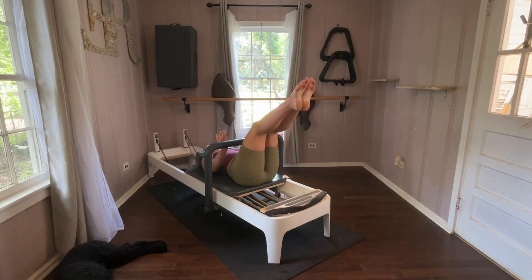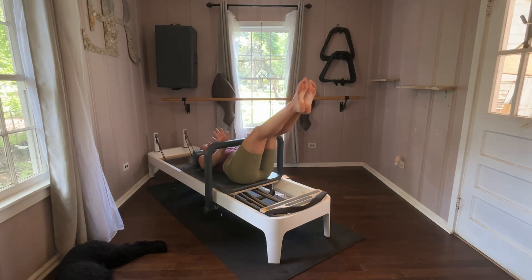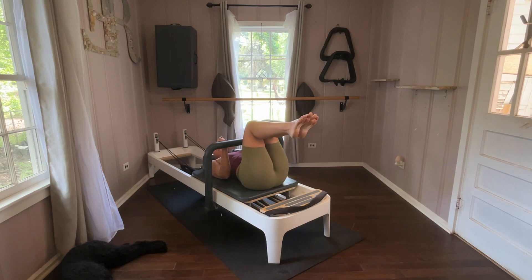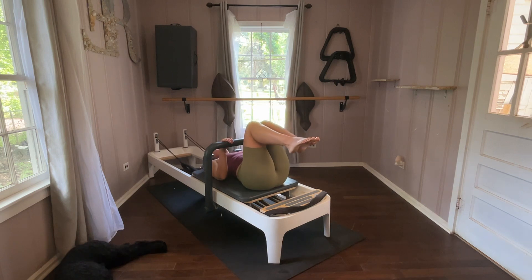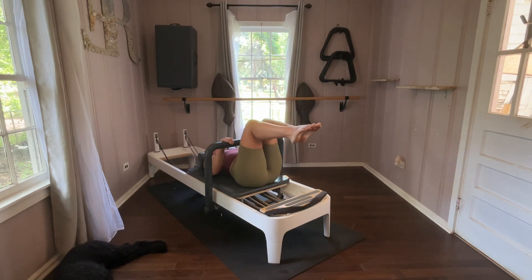We'll straighten our arms out and straighten the legs. We'll do a little prep here. This is the light spring — I kind of like this on a red, just because it's more supported and doesn't feel so loosey-goosey. But I need this light spring for what we're about to get into. Don't push too hard. My friends, we're going to find our teaser. Straighten out these arms and legs — this is going to be our home position.